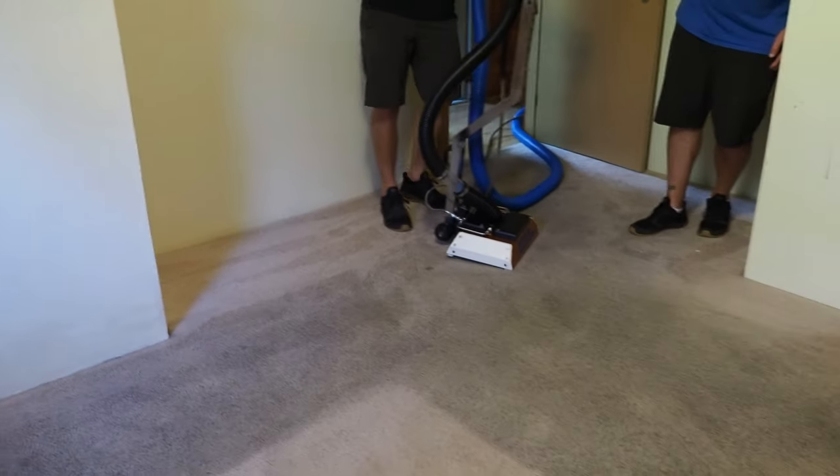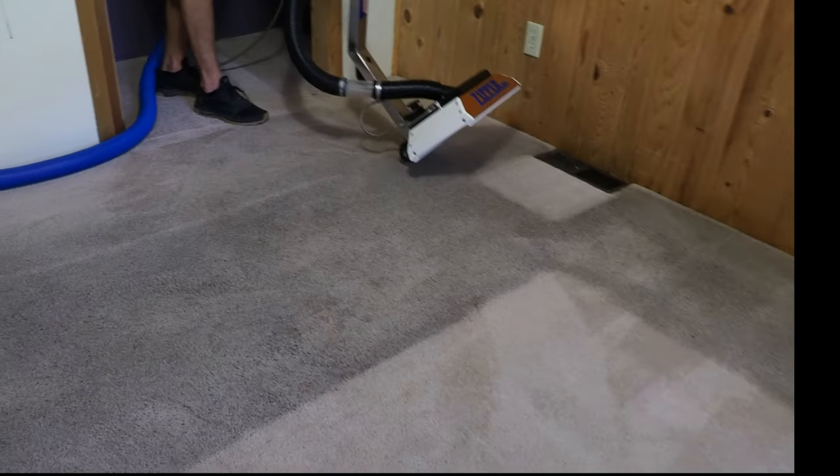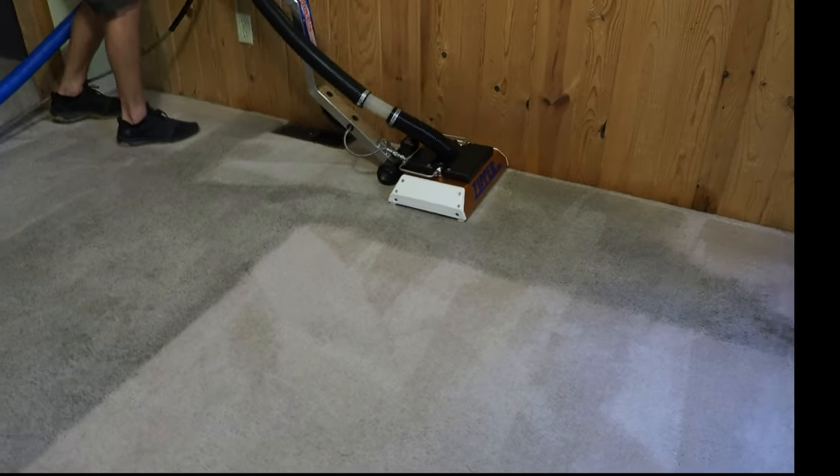This is the one we've been waiting for. Let's see how we can do. That works really good. Let's go there. Quit moving the camera so much, Mark.